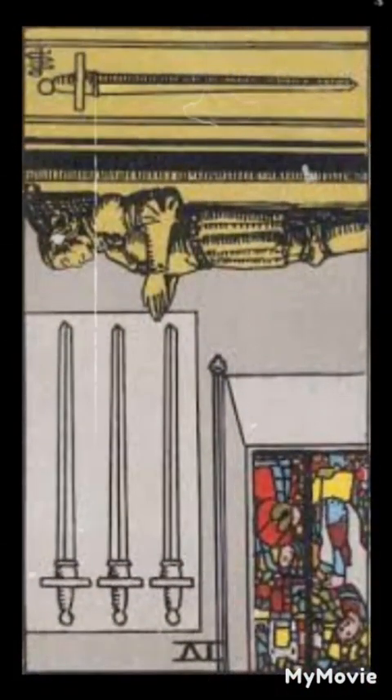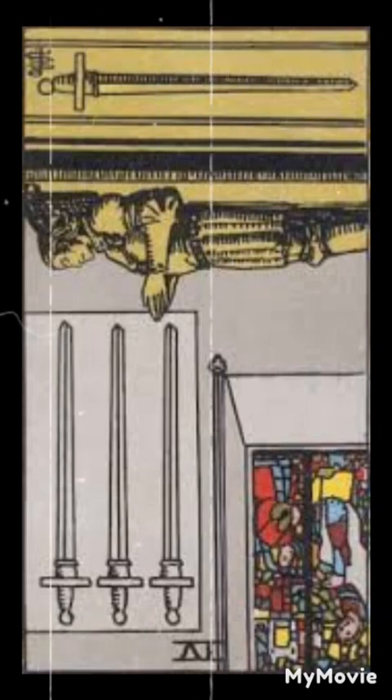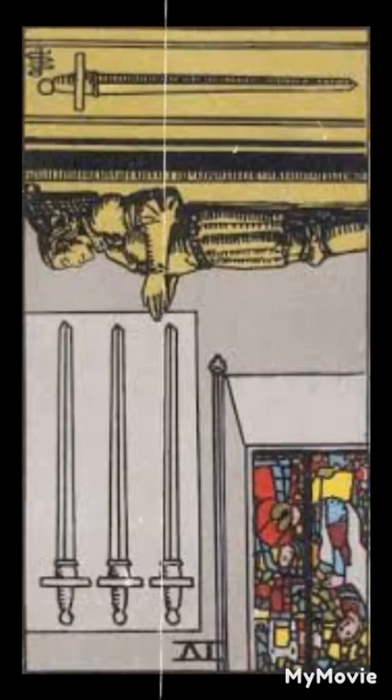Four of swords reversed. When reversed, the four of swords can indicate restlessness or difficulty finding inner peace. It may represent a need to actively work on self-care and finding ways to quiet the mind.